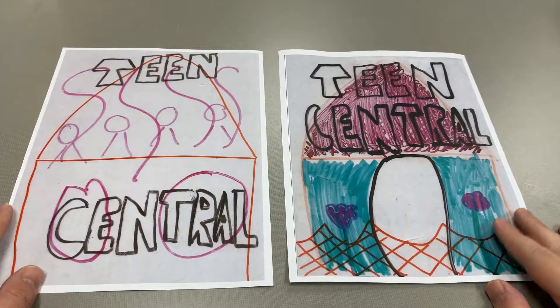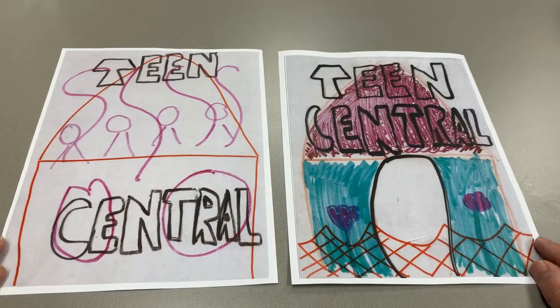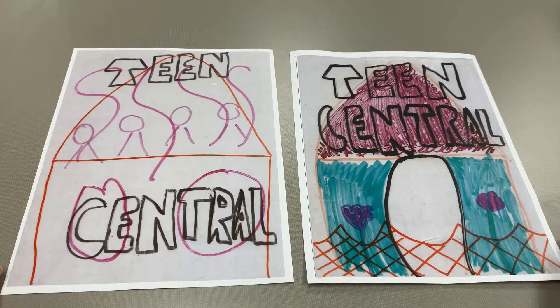Here are my two finished posters. Let's see if you can make a better Teen Central poster — you can share it on the Discord or on other social media platforms. These came out okay I think, but tell me what you think. Goodbye!